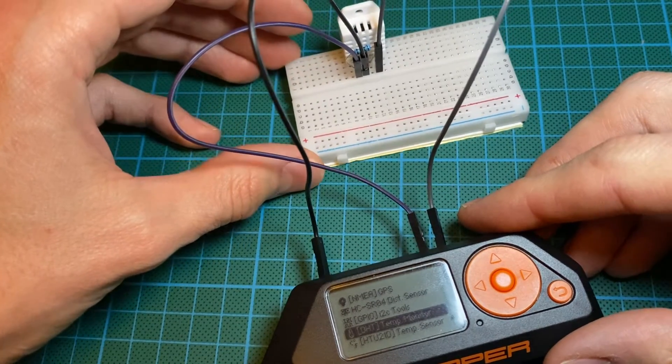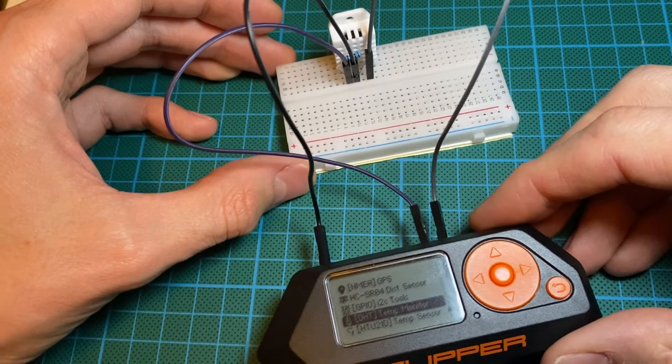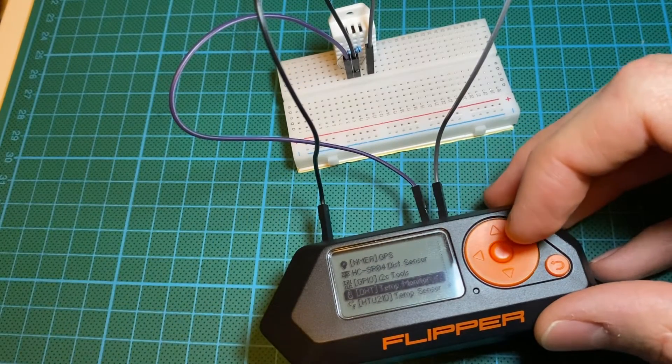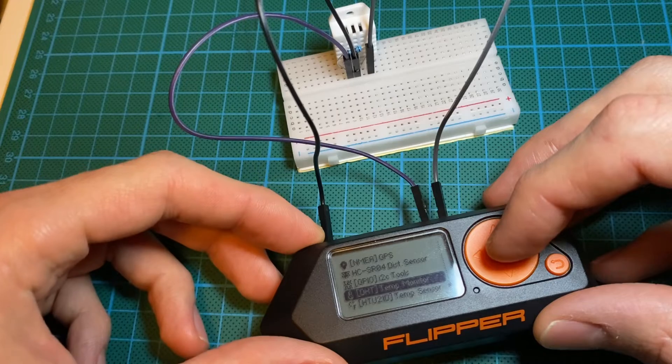Also notice for the DHT22, you need to use a 10k ohm resistor between the 3.3V and the data port. I think it's needed because it's going to bring in precision otherwise. I need to search for more explanation — I will put it in the comments below so maybe you could help me.